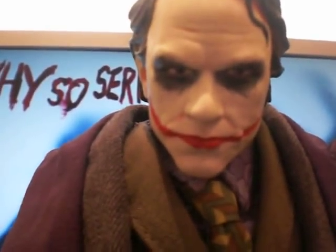This is the DC Direct Deluxe Joker figure. Very, very similar to the Hot Toys figure. The face sculpt isn't quite as good, the clothes aren't quite as good. It's like a cheap version of the Hot Toys Joker, if you like. But still, he's a good figure. I think it bears a good resemblance to the actor and looks like the Joker did in the film.